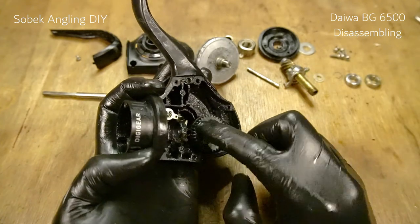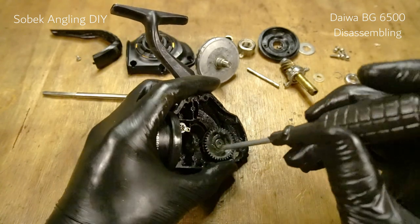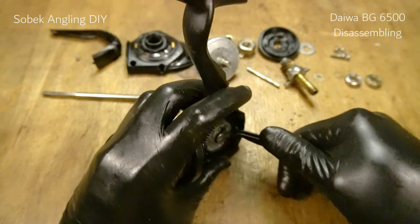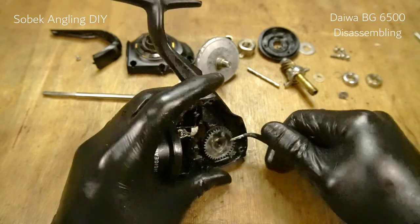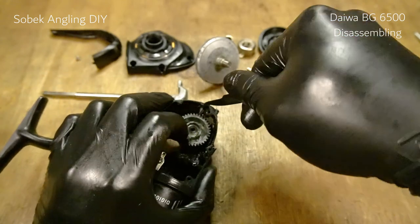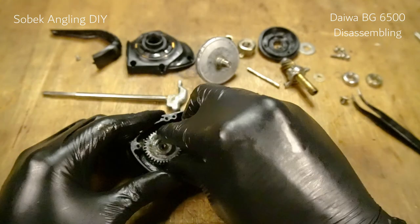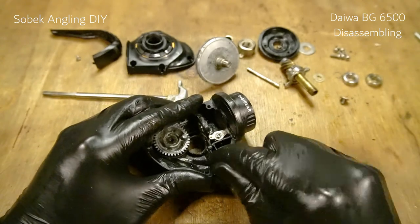Next we're going to remove the pinion and this oscillation gear here. Remove the oscillation gear — it should come out nicely. Then let's try to remove this only, hopefully it's not stuck like on all the other reels. It's quite normal for this piece to get stuck onto the oscillation gear post. In this case it is not stuck, so if it is stuck you have to do something quite difficult.